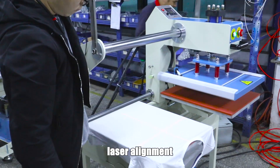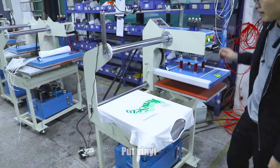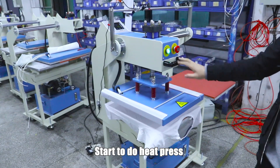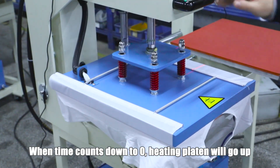Laser alignment. Put vinyl. Start to do heat press. When the time counts down to zero, the heating platen will go up.